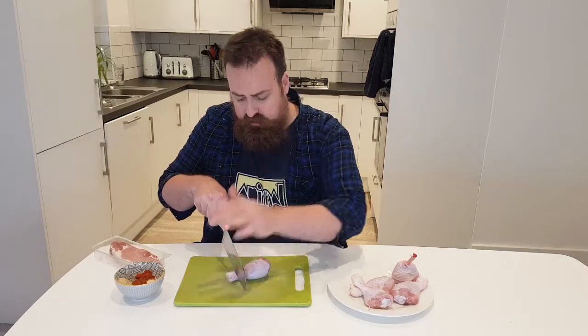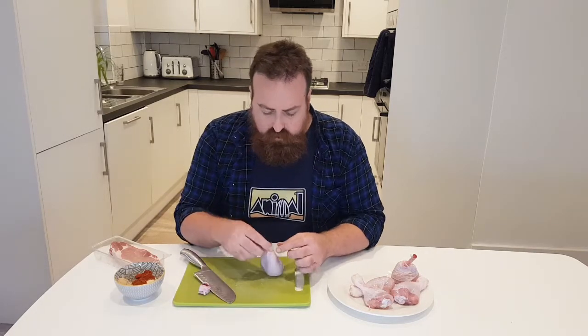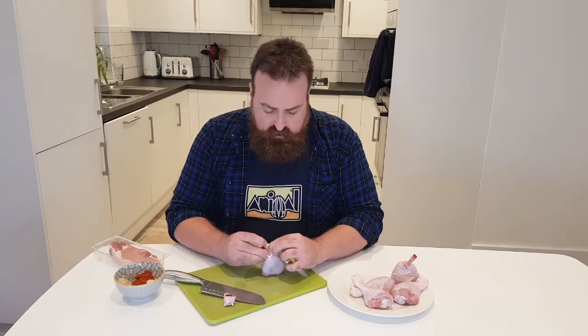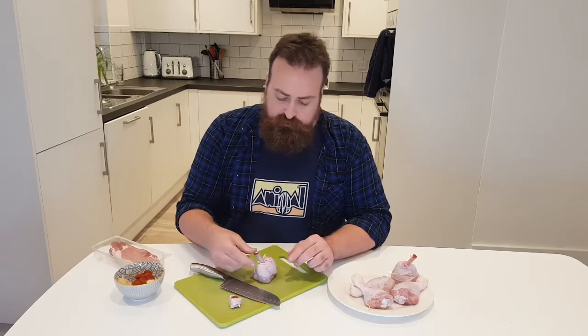What you do is with a sharp knife, just cut the end off of the drumstick. Push through and move that to one side. What that does is expose the bone. You might have a bit of cartilage there that you need to release, but essentially what you're doing is pushing that down so that the bone becomes the stick for the lollipop.